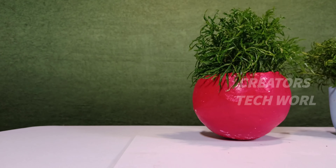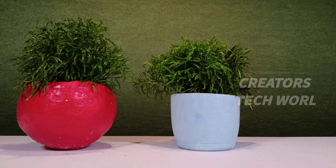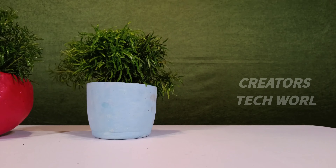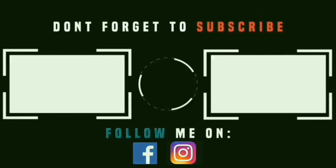Let's take a look at the top. This is Abul, signing out.